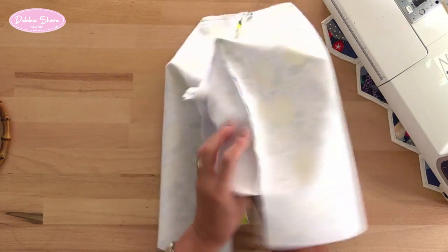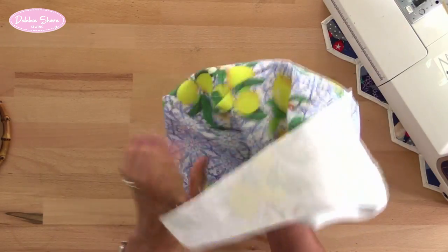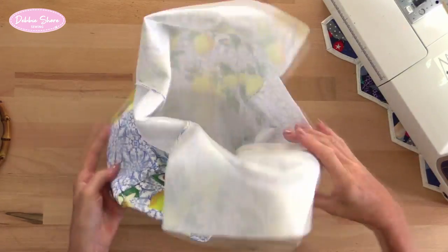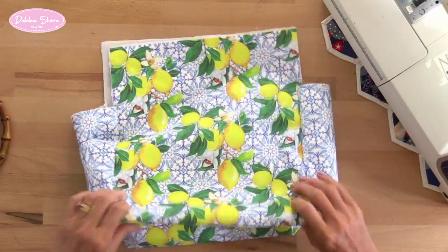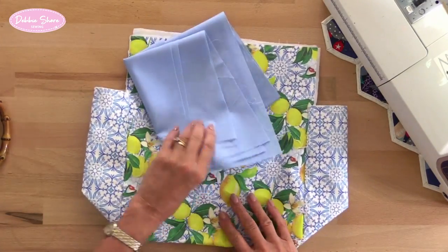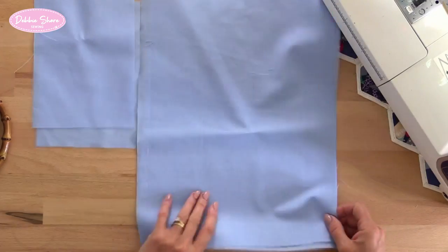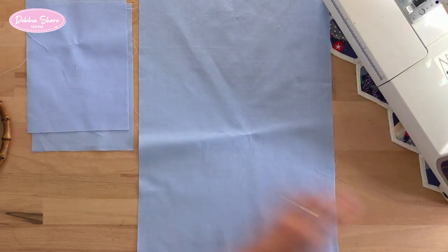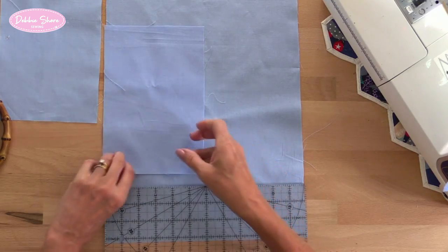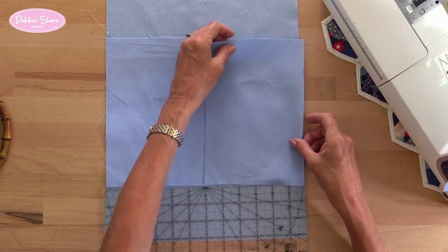Then let's turn this the right side out, just push out the corners, and that's how the outside is looking. Then we need to do exactly the same with the lining. My lining pieces work exactly the same way, so we'll take these two pieces just like before — three and a quarter inches from the bottom — and sew this together in exactly the same way as the outside of the bag.